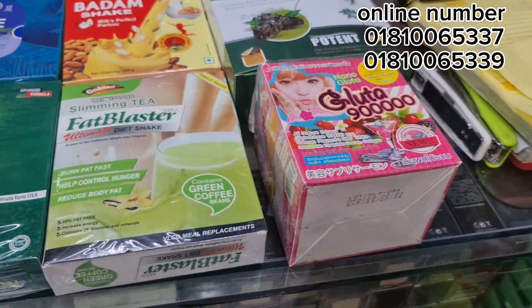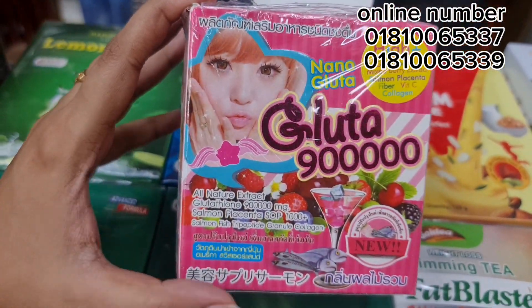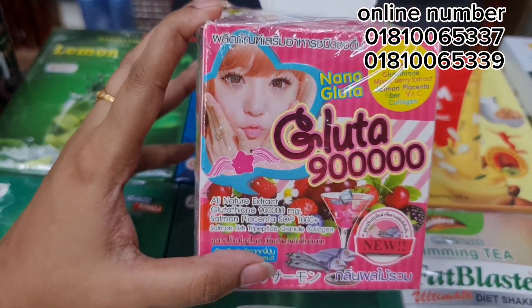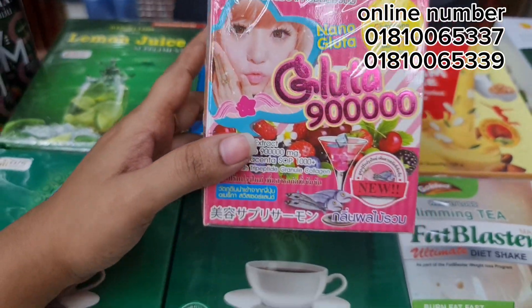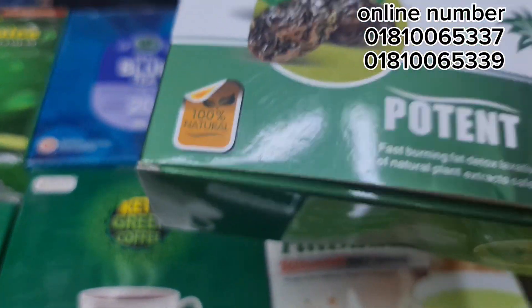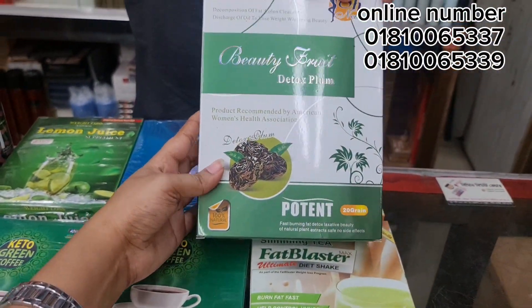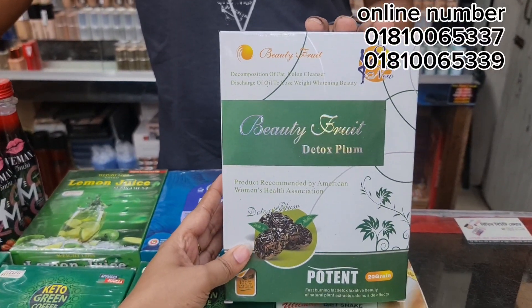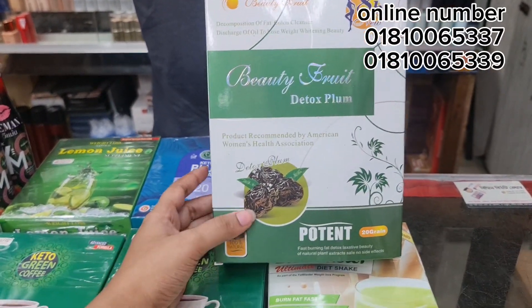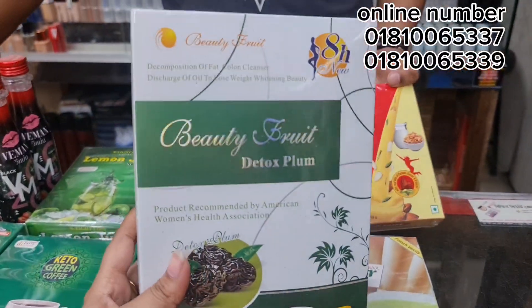First, I am going to start with Glota Nano. This is the first product. The price of this is 500. This is slimming and detox flam capsules. This is the best product.